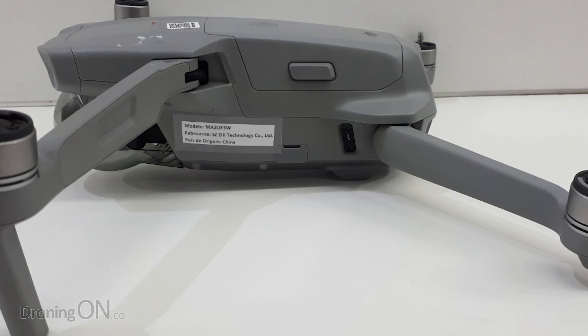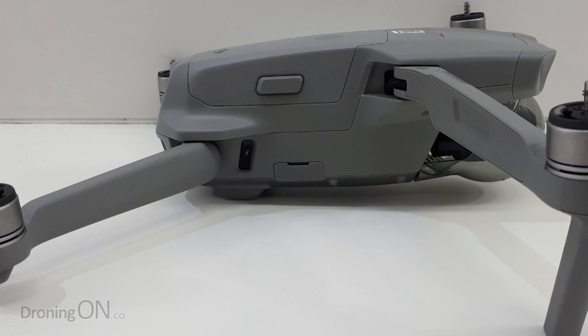It's been a busy week in DJI leak land and to save you trawling through lots of videos, we're bringing it all together with the most important elements. Keep watching.